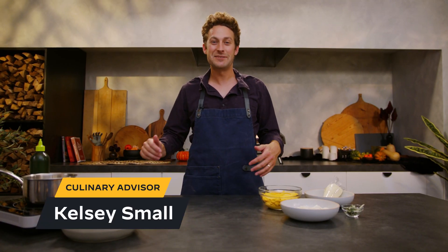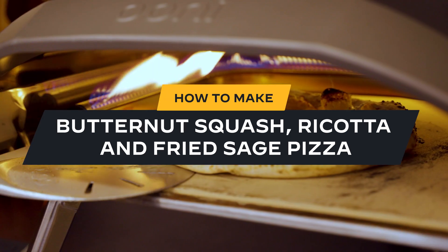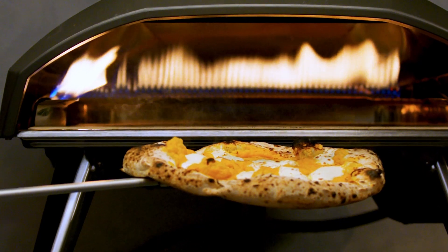Hi, I'm Kelsey Small here at the Uni Test Kitchen and today we're making a butternut squash ricotta and fried sage pizza. This is a classic take on Italian pasta on a pizza.